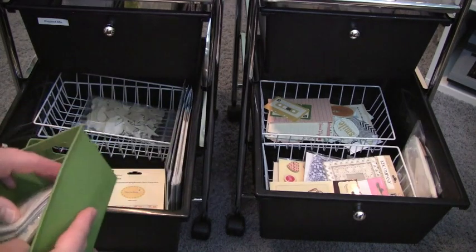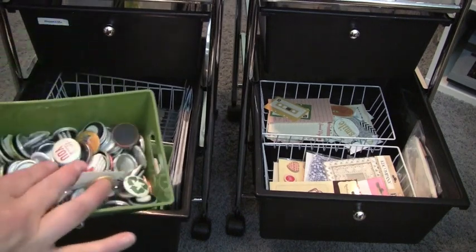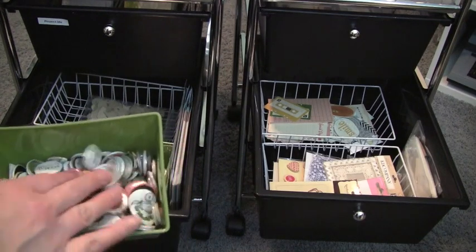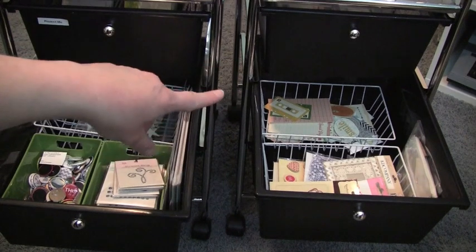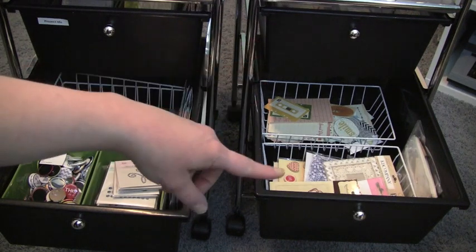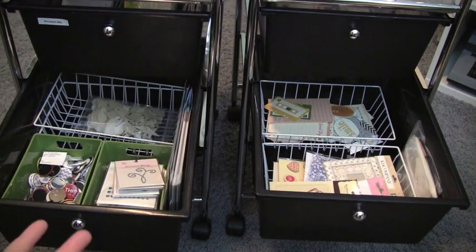Those dollar store baskets are perfect for holding little things like that. On the other side I have all of my badges that I've been collecting from Studio Calico kits, October Afternoon, and a couple of Etsy stores. In the back cart I have a white basket with larger journaling pieces from October Afternoon and My Mind's Eye. In the front I have themed embellishments like Valentine's Day pieces that I can still use for Project Life if I'm doing a lovey-dovey kind of layout.